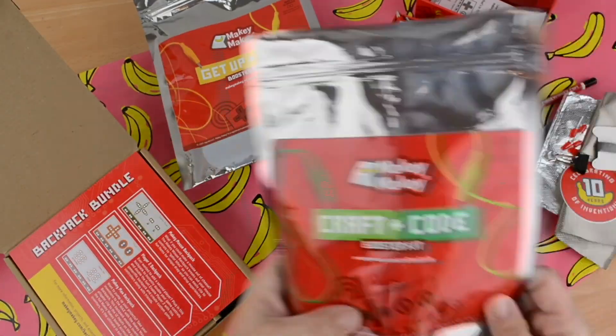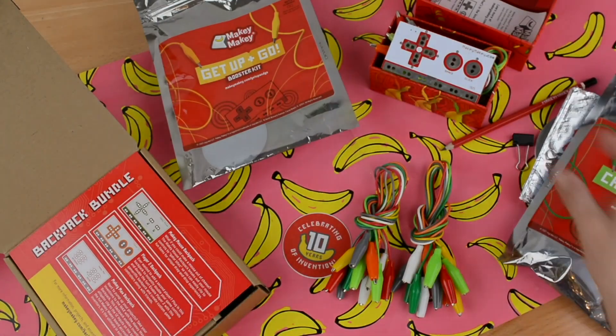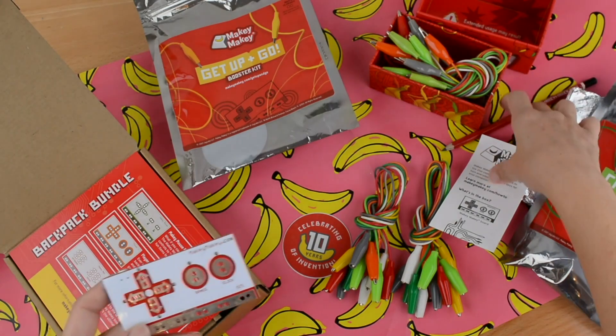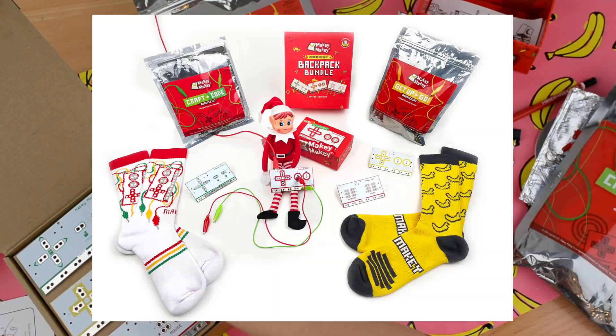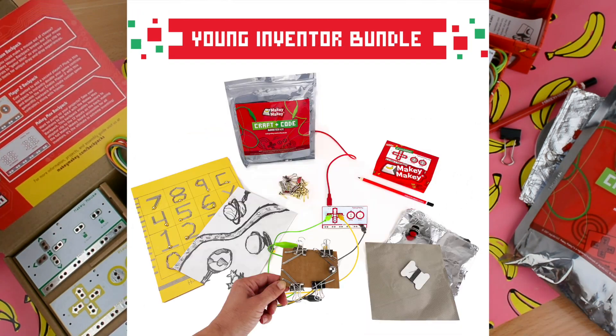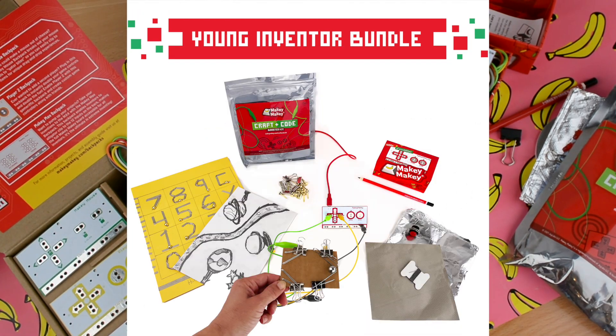So what are you waiting for? Order your Creative Engineer Gift Bundle and save with our Makey Makey holiday gift bundles at makeymakey.com/holidaygifts.